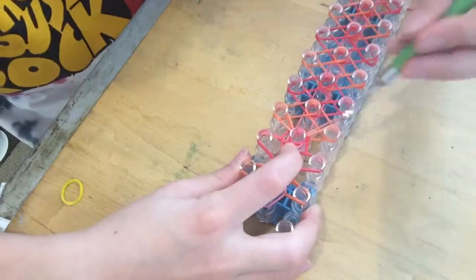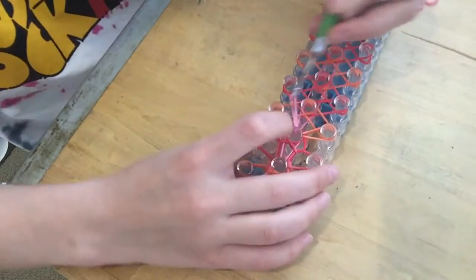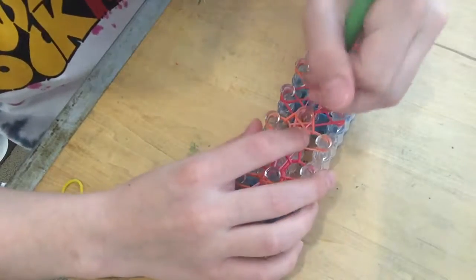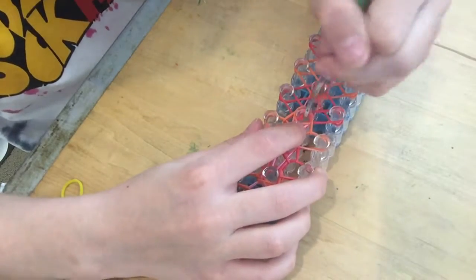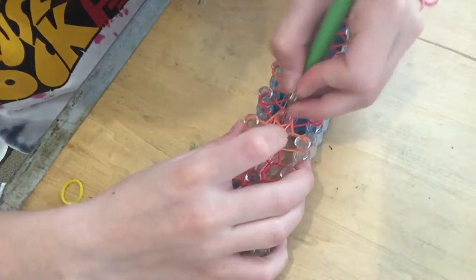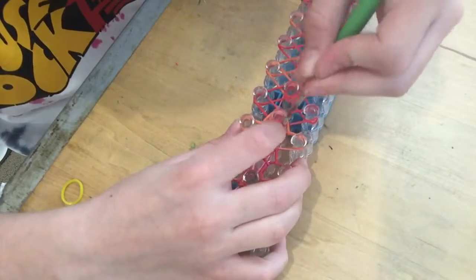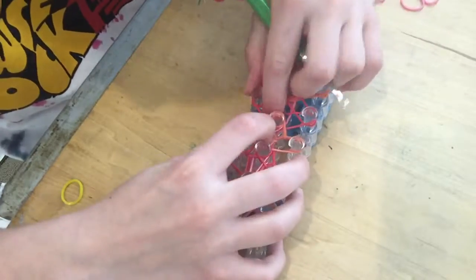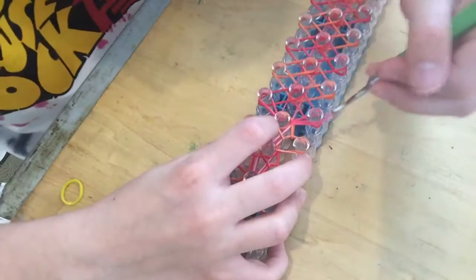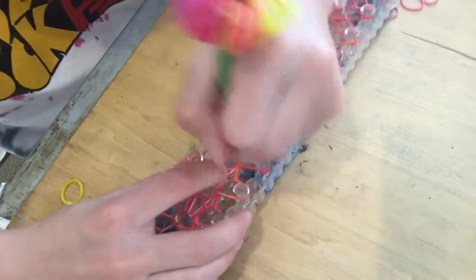This bracelet is for my little sister — very cute and awesome. I'm going on a trip tomorrow to California for a long time, and I hope to bring my tripod and film more bracelets for you guys.